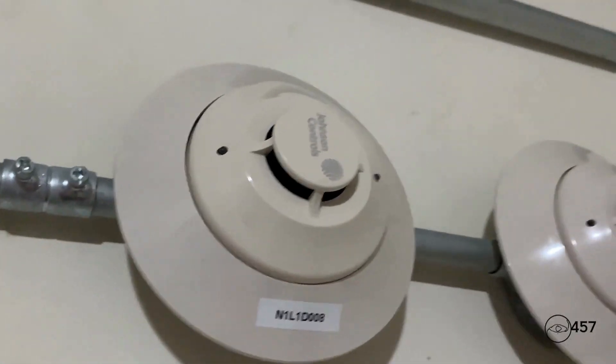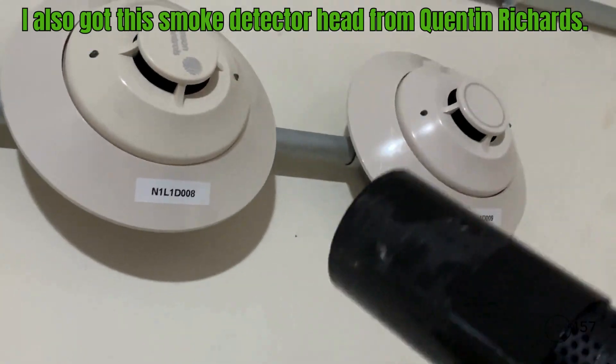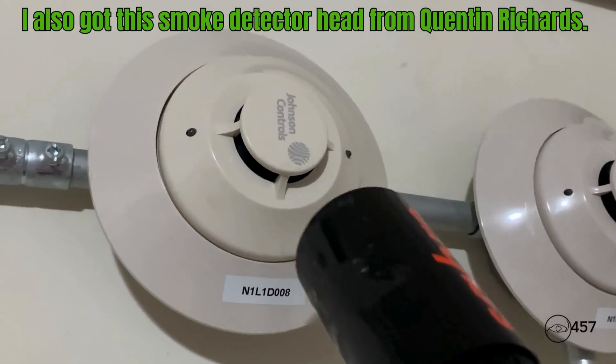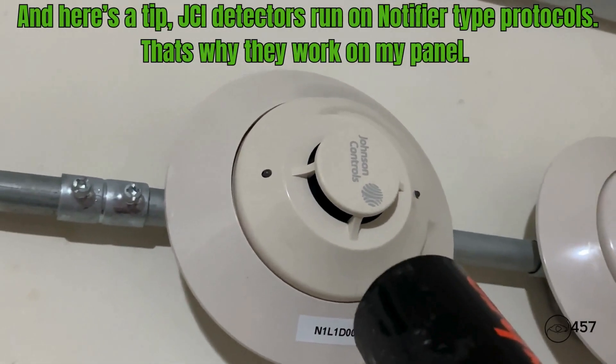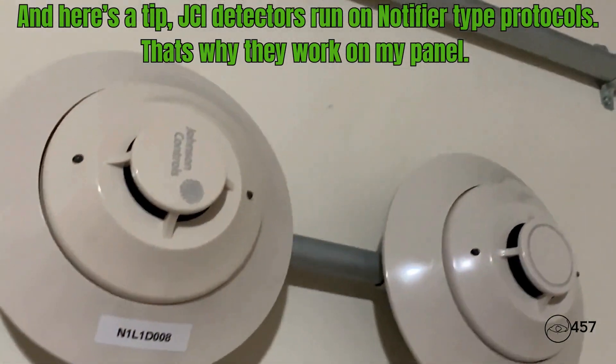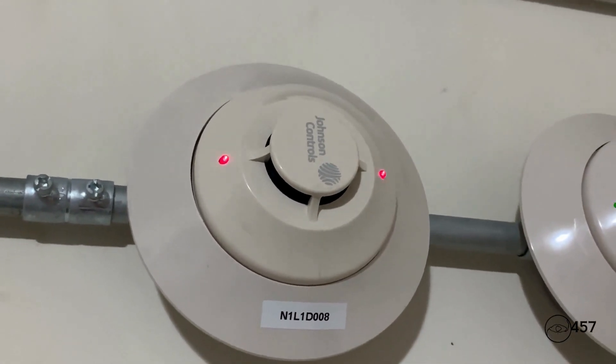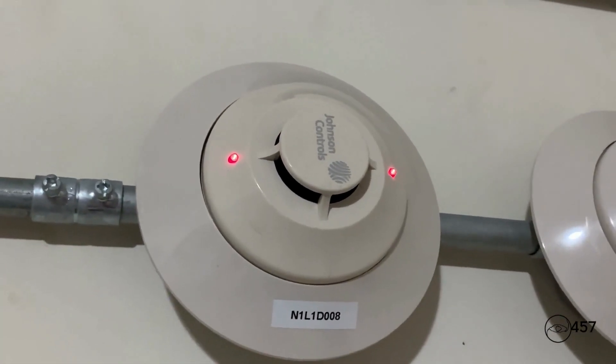All right, so next up we are going to activate the system again using the smoke detector and activating it with smoke saber. Here we go in three, two, one. That should be enough. Here we go.